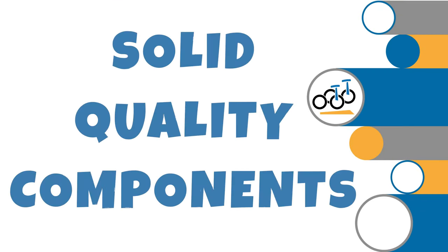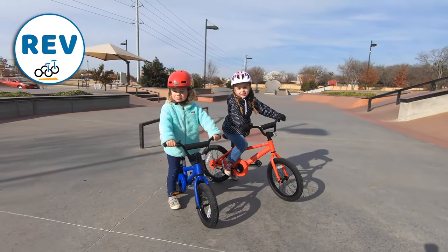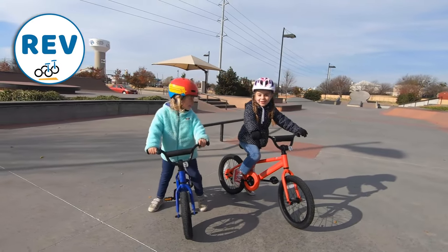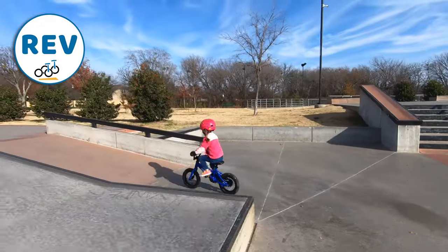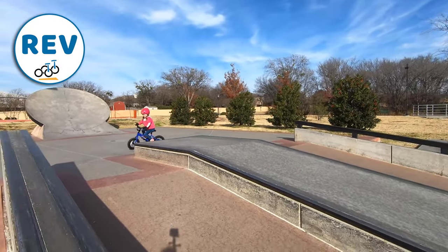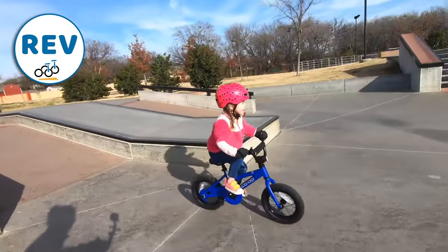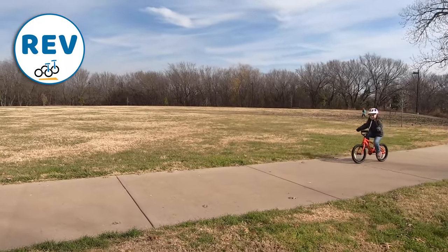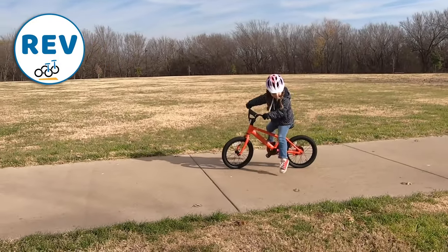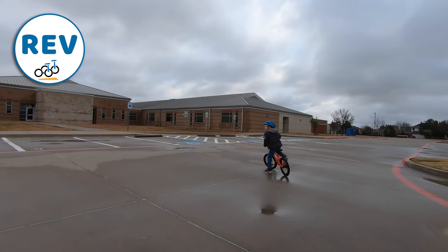Now where both the REV and REV Plus shine is that they offer pretty solid quality frames and components for a really reasonable price. Starting with the REV bikes, these bikes are built with a solid quality aluminum frame, similar in construction to higher-end bikes. In addition to durability, the aluminum frame makes for a much lighter bike than similarly sized bikes with similar features. Like all other bikes in the Co-op Cycles REV price range, the 12-inch, 16-inch, and 20-inch sizes all come with a coaster brake.